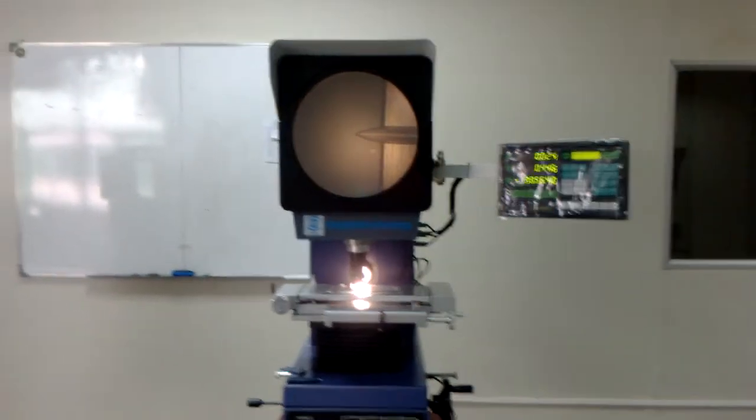This video is about profile projector. Because we don't have suitable fixtures, it may be a little hard for us to measure.